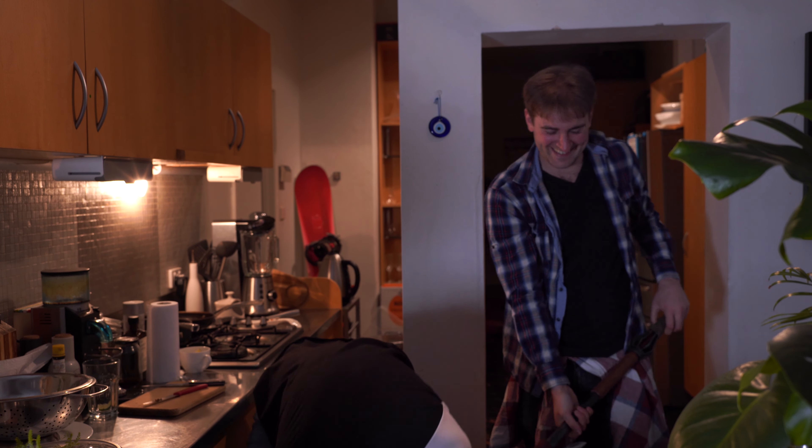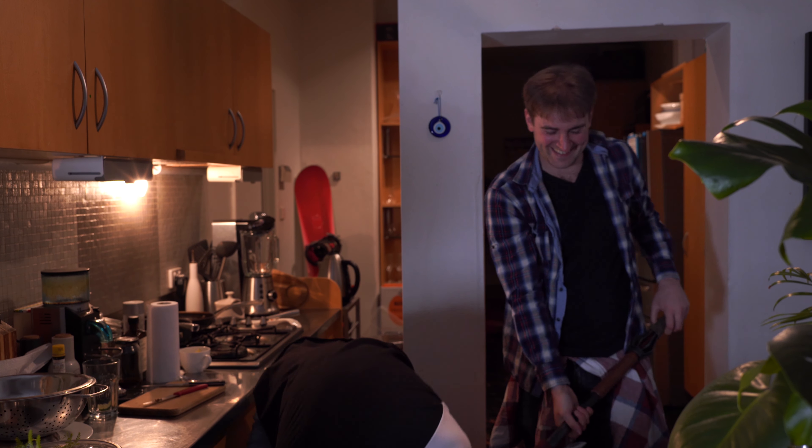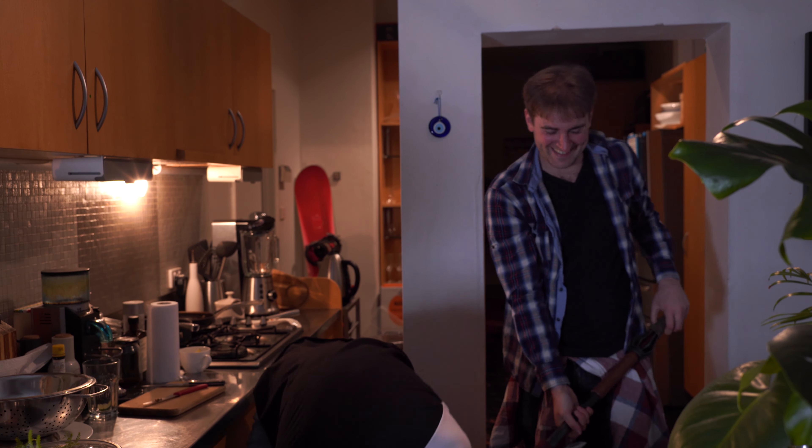You're a liar! Well, sometimes there's lies in the... Cut!